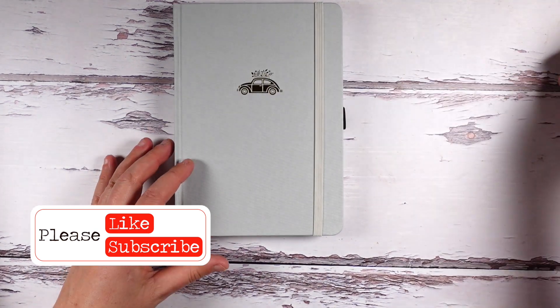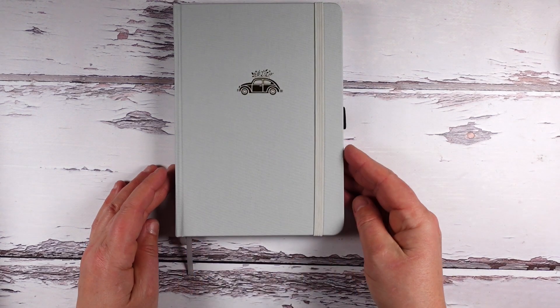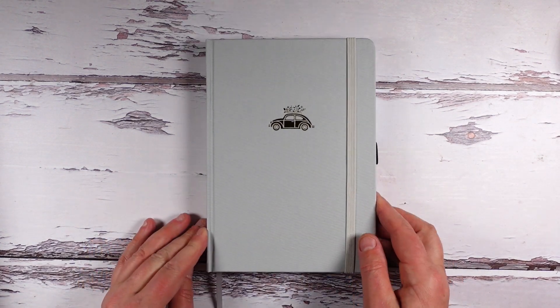This actually goes with the washi set — that was the idea. Very nice, very nice.